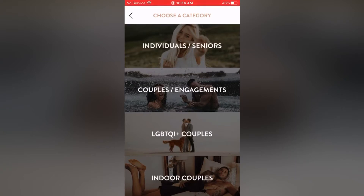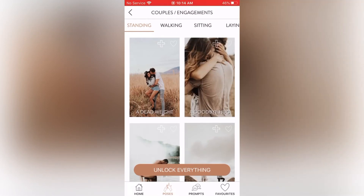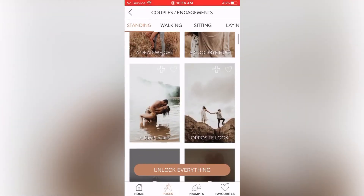Now I'm clicking on the second category — couples/engagements — to see what prompts and poses they have. They have several categories: standing, walking, sitting, and laying down, with several poses under each. I can see a Dead Weight, a Goodbye Hug, a Simple Dip, and Opposite Look. I've seen the Opposite Look a lot with wedding photography on Instagram — it's a very popular, simple yet cute pose.